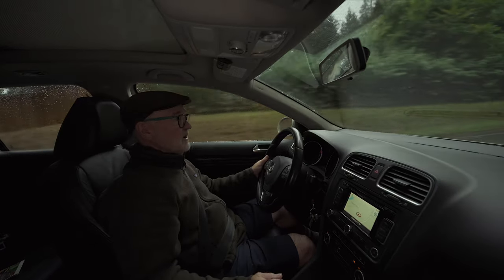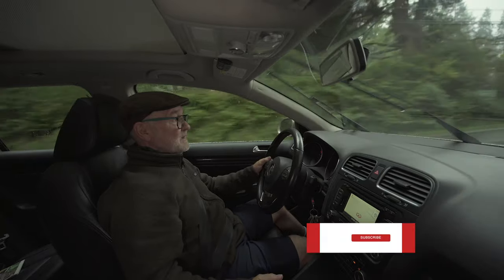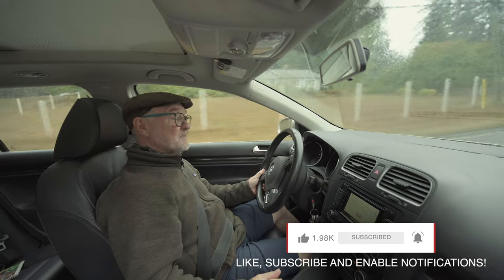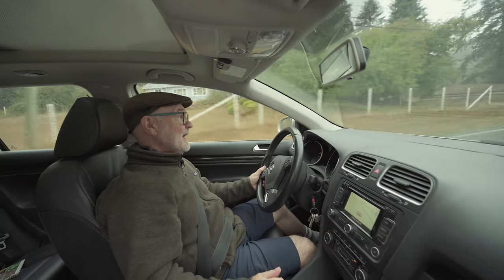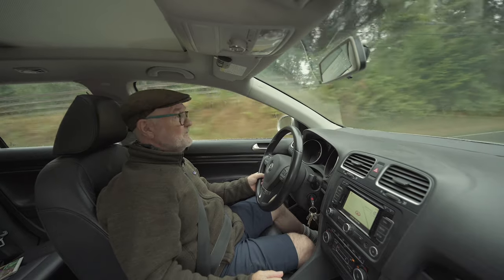And seeing as we've got a wide-angle lens, that's also going to help. I hope you enjoyed this little video. If you did find it of any use, please do give it a thumbs up. And if you haven't already subscribed to my channel, please do so. In the meantime, take care of yourselves. Cheers.